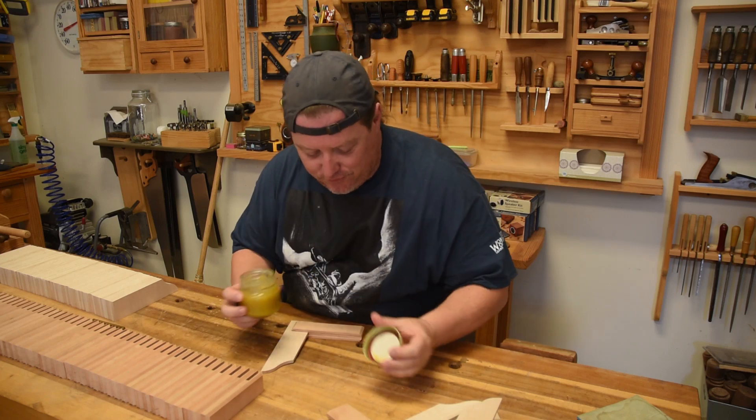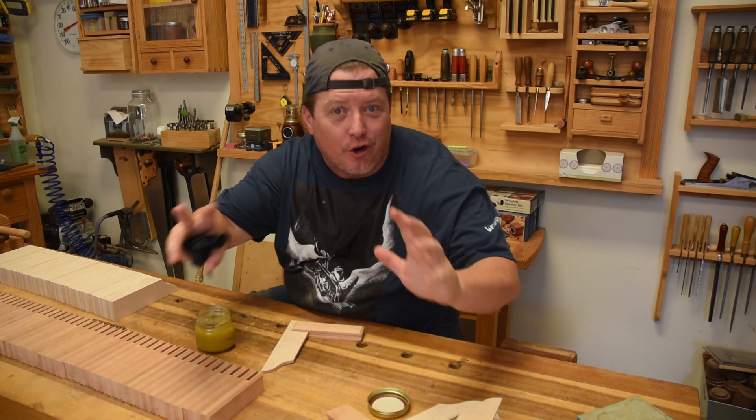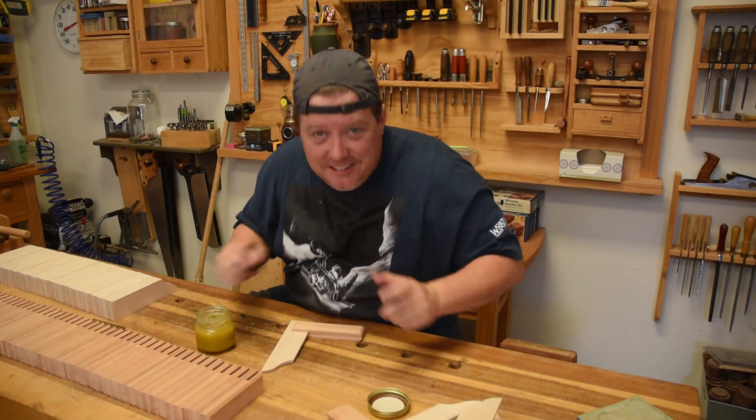Isn't that first coat of finish that really brings out all the curl and all that kind of stuff the coolest? Check it out!